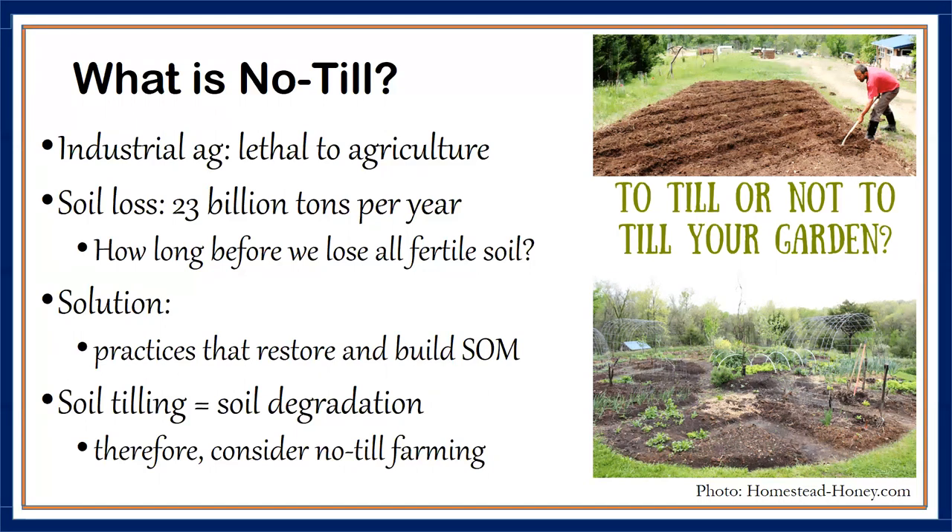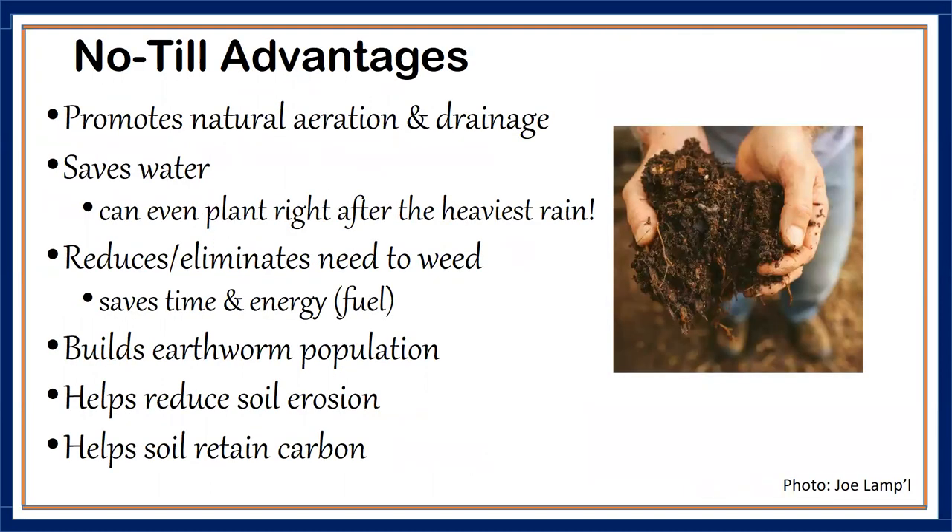Since 1900 to the year 2000, it's been estimated that we've lost about two-thirds of carbon from the soil and quite a lot of topsoil. If we continue unchanged and don't start conserving soil with practices like no-till, we only have another hundred years of soil to farm — at a time when the world population is almost doubling.